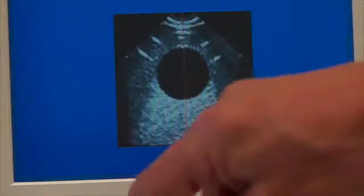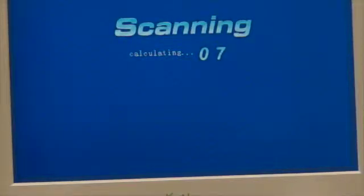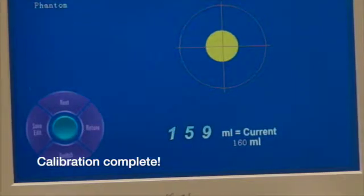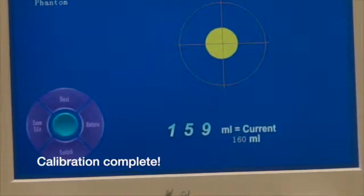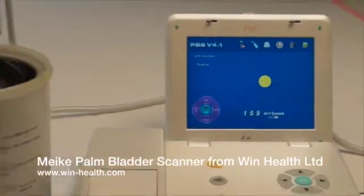Just one final check to make sure the calibration is correct. That's perfect.